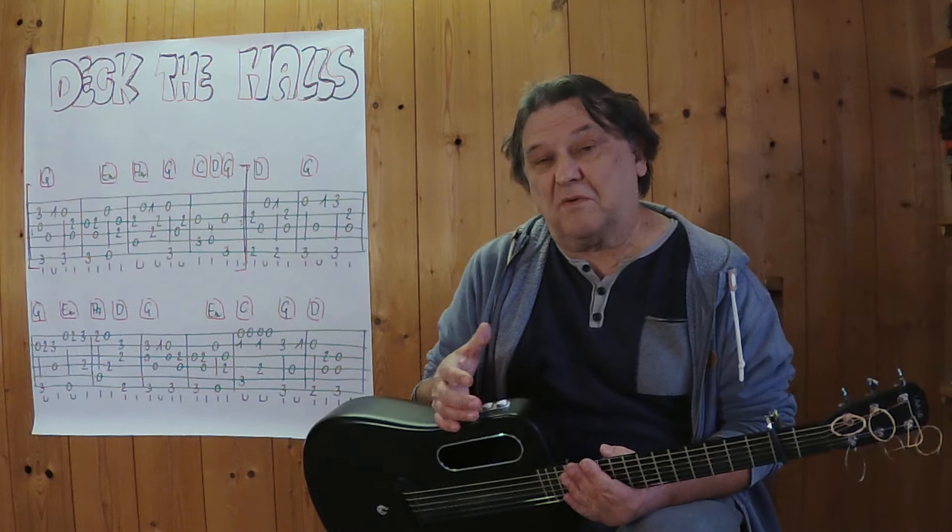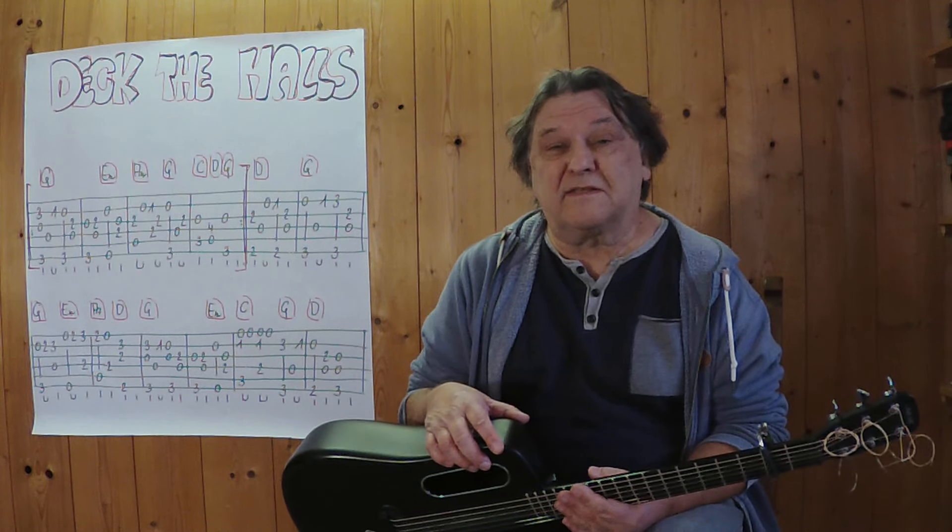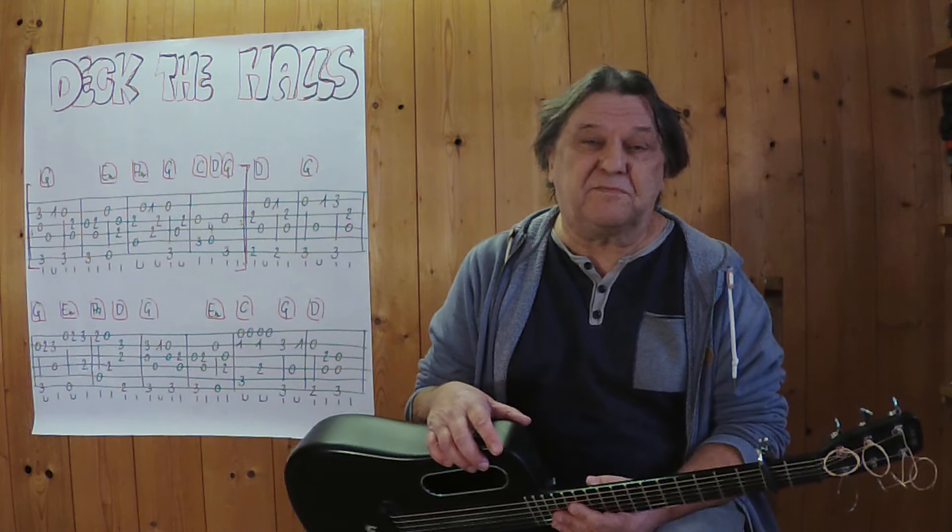Hallo, mein Name ist Helmut, ich komme aus Tirol und ich zeige in diesem kurzen Video, wie man dieses schöne Weihnachtslied als kleines Instrumentalstück auf der akustischen Gitarre spielen kann.